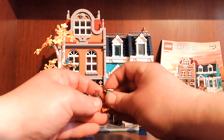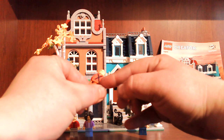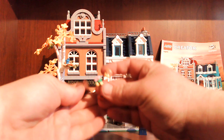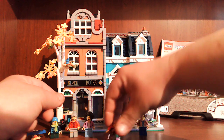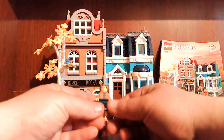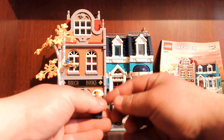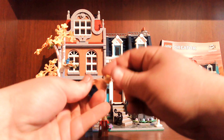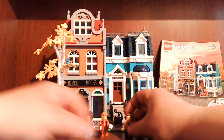He's got front printing, double-sided head, and back printing. Then we come with her — she's got front printing, back printing, and a double-sided head. Not much difference in her head except for her eyebrows.